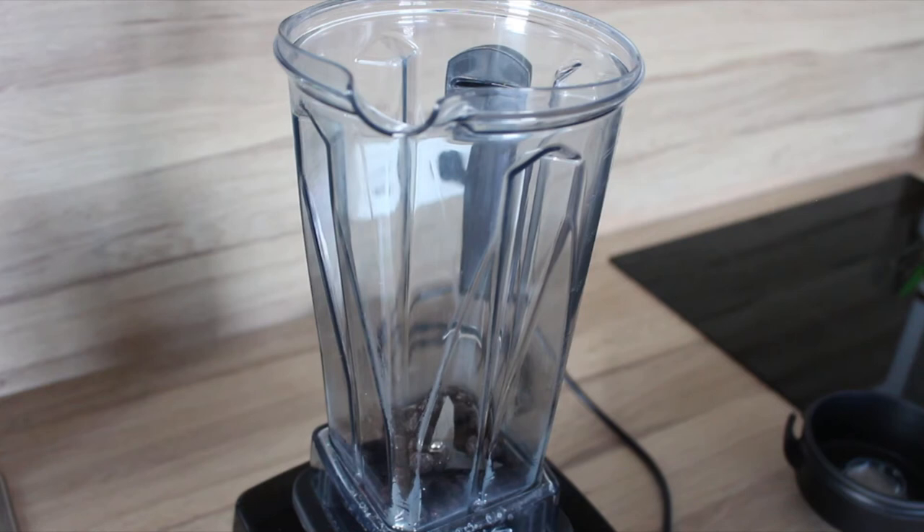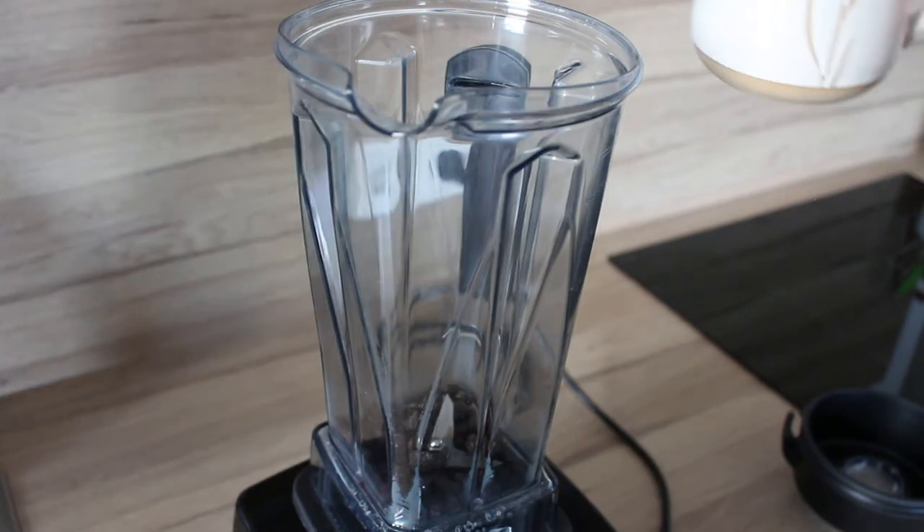It really depends on what you're adding next, but we'll get to that in a minute. You can also use an immersion blender or maybe even a food processor, just be careful — usually when you add a lot of liquid and blend it in a food processor, it tends to come out around the lid, so just be mindful of that.